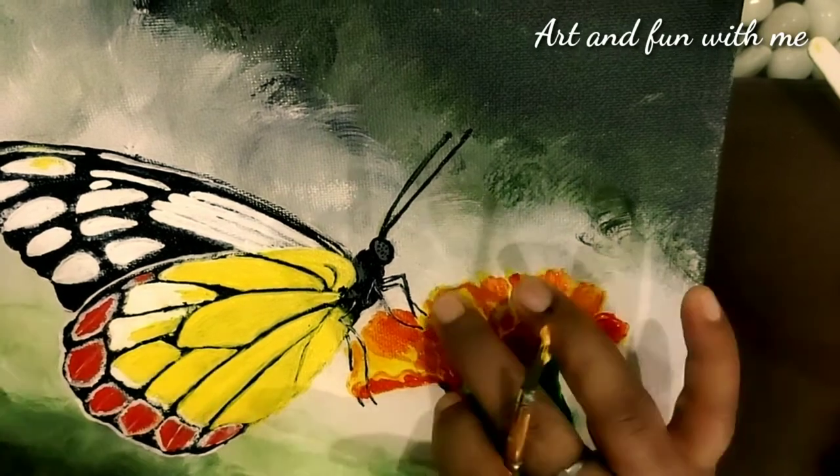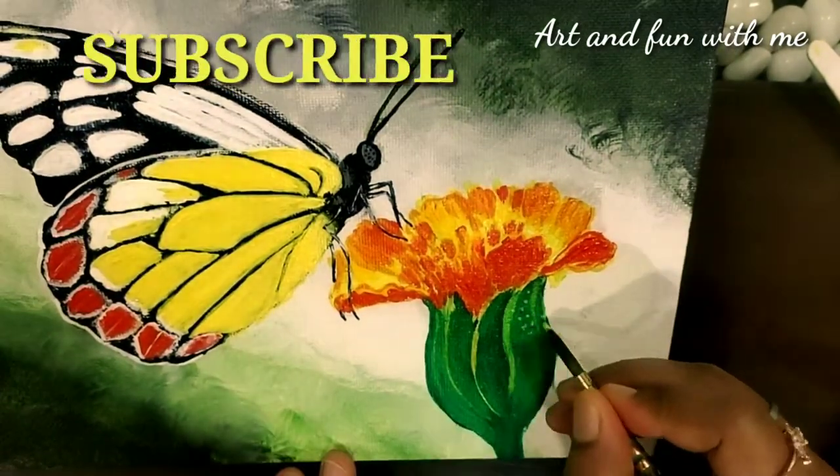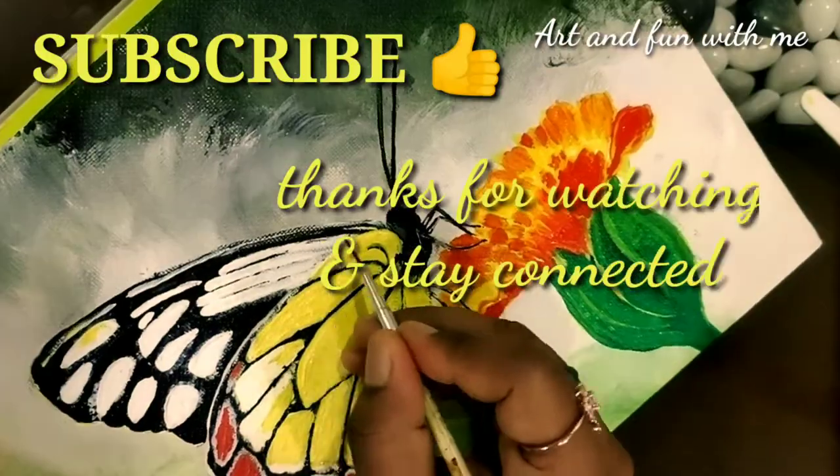Thank you. Now it's ready. Subscribe to my channel, thanks for watching, and stay connected with my channel.